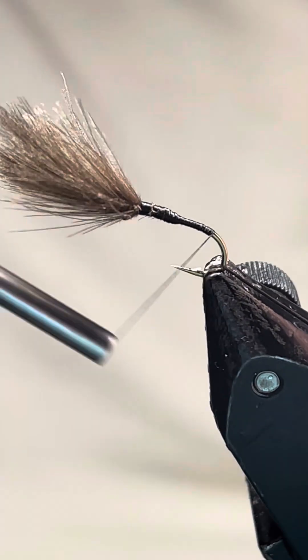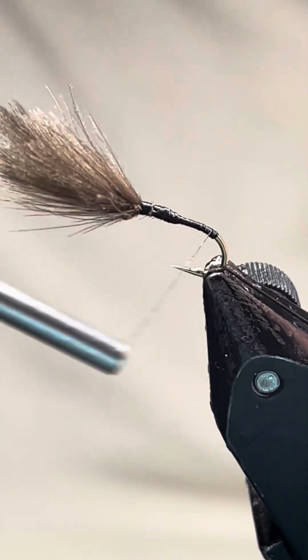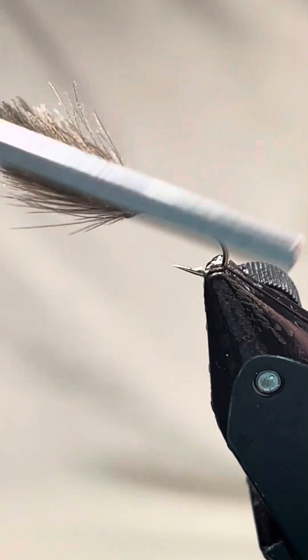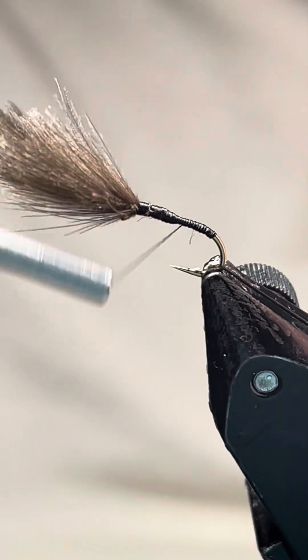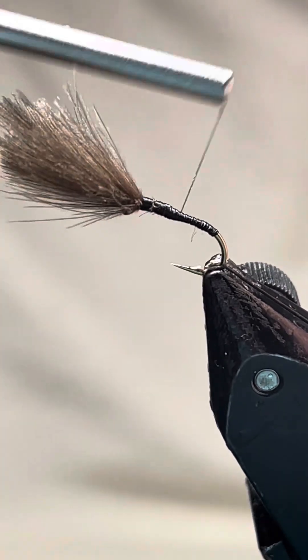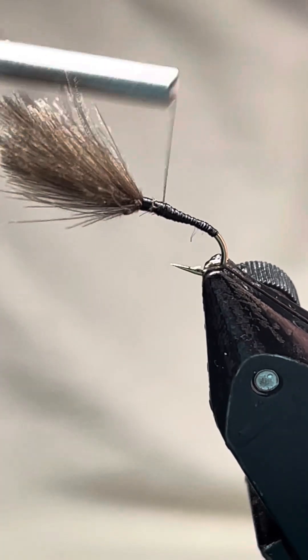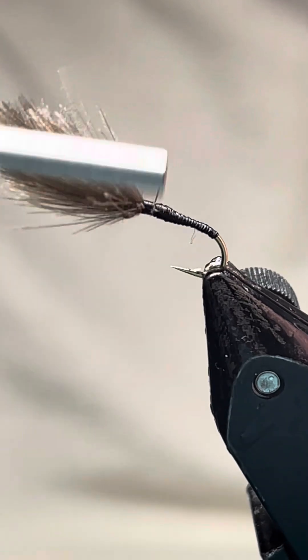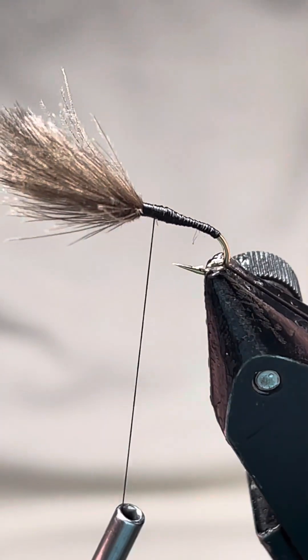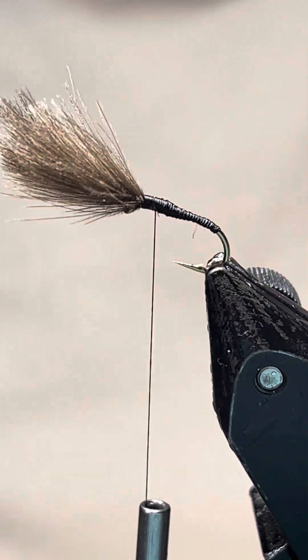I want to come to about there, then come back up. That's what I've managed to bring it to — you've got a nice little taper there, it's a bit bulkier now.